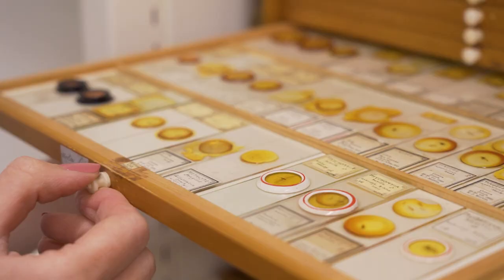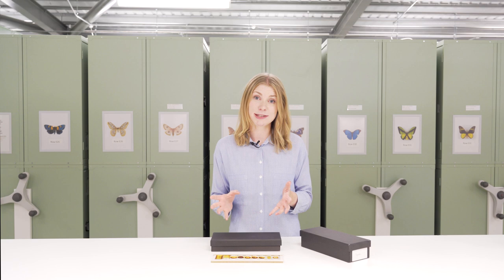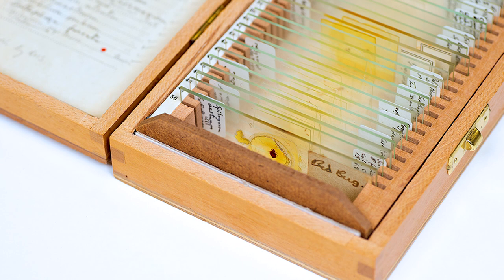Thin mounts however can actually be stored vertically. This has the benefits of saving space and also means that you can use them like a card index. Whichever slide mount style you have, your storage furniture should be nice and robust to protect them from any potential impacts.